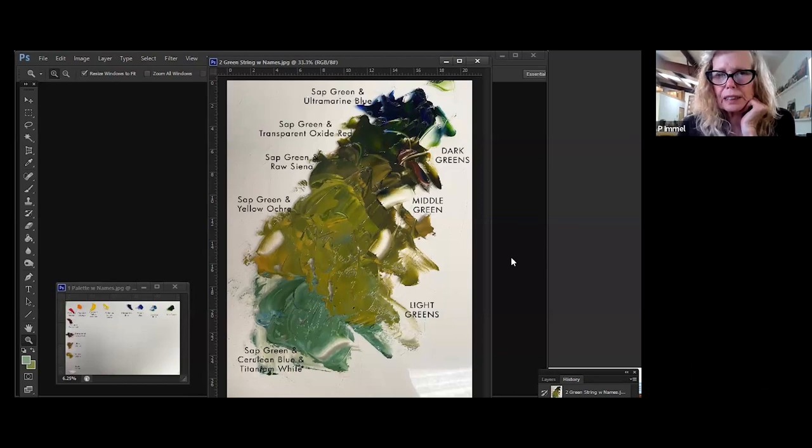One of the reasons I like ultramarine, sap green, and transparent oxide red is because they're all transparent and they make great dark colors for shadows. To make the cool dark green, I mix ultramarine and sap green — but you could use any cool dark color. To make a warm dark green, I mix transparent oxide red and sap green — but you could use alizarin crimson instead, or if you prefer viridian you could use that as your base green.